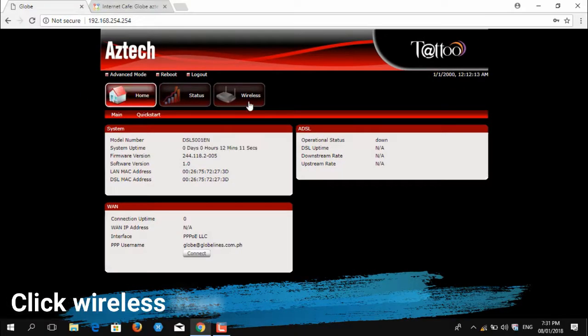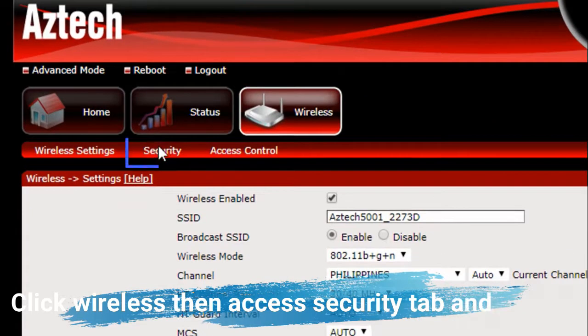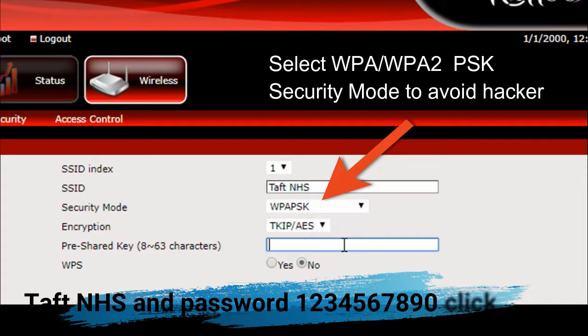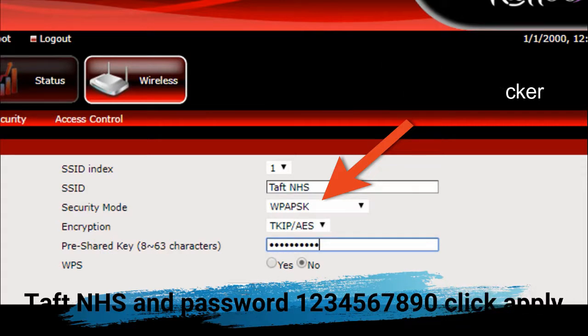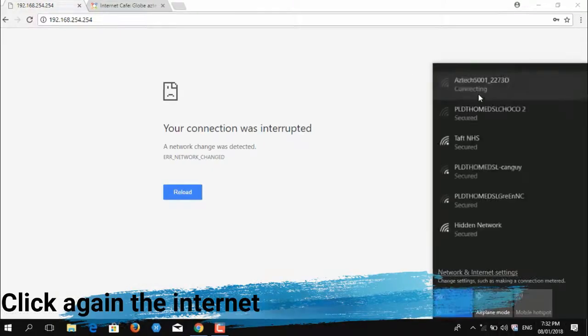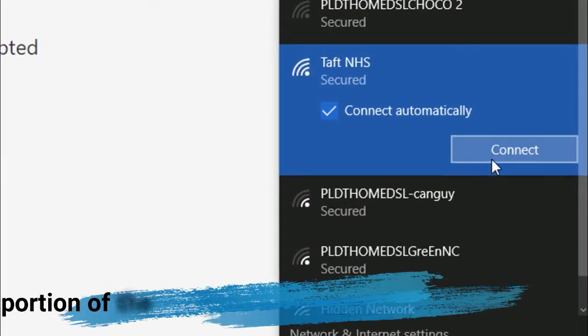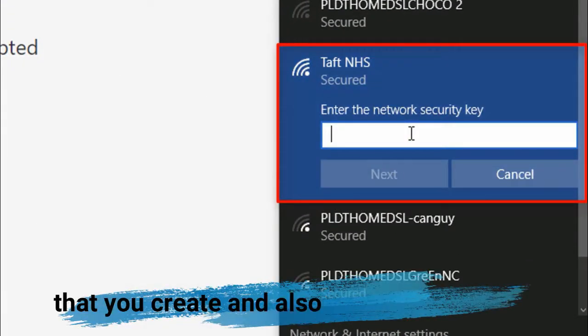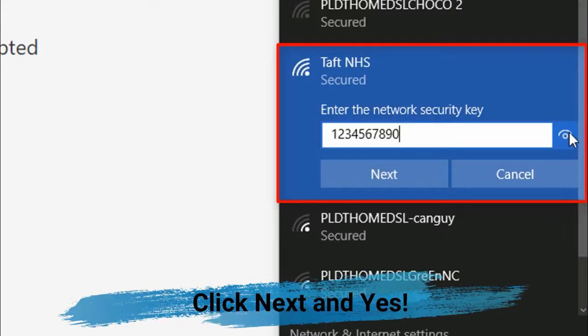Click Wireless, then access the Security tab and type the SSID name and password 1234567890. Click Apply. Then click again the internet indicator located at the right portion of the taskbar, and connect to the new SSID that you created using the new password. Click Next and Yes.